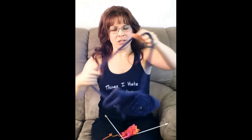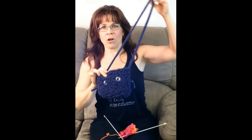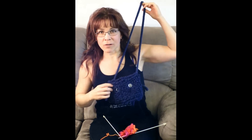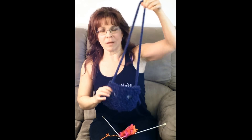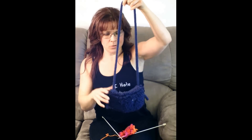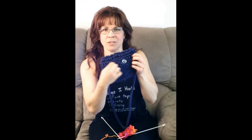This is my monster purse — I actually just published this recently. It uses the loop stitch all over to get this nice look. You can get the pattern for free on my blog; I'll put the link in the description so you can click on it right away. This is the stitch that makes all this loopy stuff.